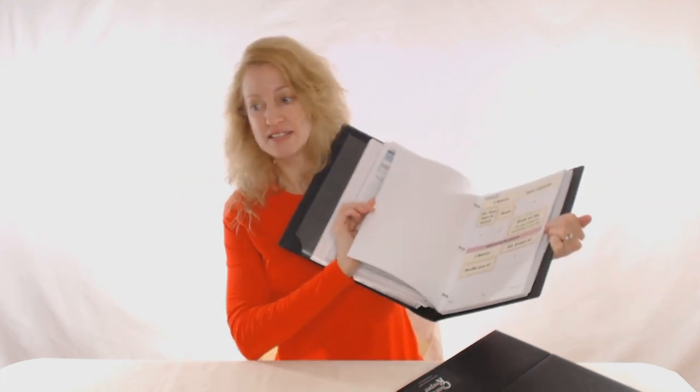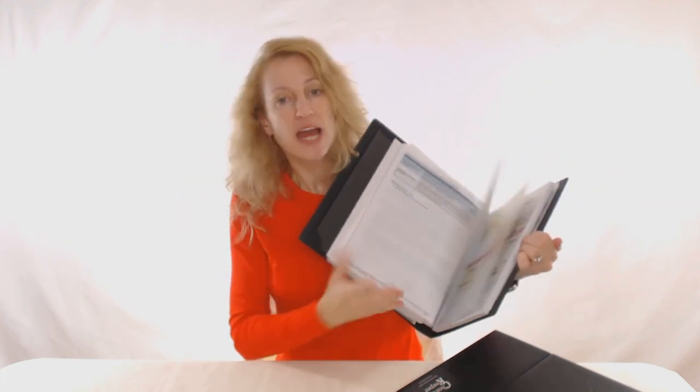Choreo Keeper was sort of an evolution from taping notes on the mirror to what I have today. I want to show you just an example of my choreography catalog — this is for step aerobics only. Here's my step routine notebook. Before I plan a class, I'll just look through my notebook and select five or six of these combinations, these routines, and I put them in my Choreo Keeper.